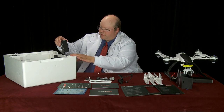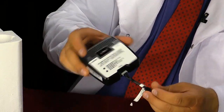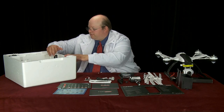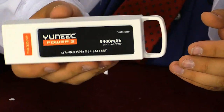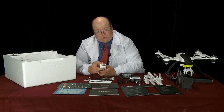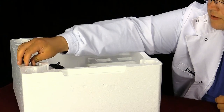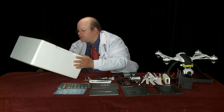We also have the charger and another balance lead — they give you a spare, which is pretty handy. This is the AC portion of the charger. Here is the battery — it's 5400 milliamp-hours, which is a pretty beefy battery. It doesn't weigh a lot either. It's got a little handle and standard leads at the bottom, so you can charge it with a normal charger if you want. There's also a USB charger for the radio and the cable for the main charger.